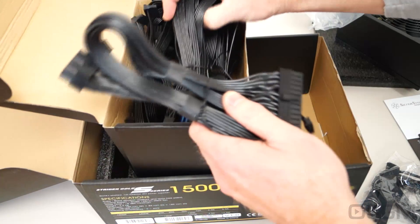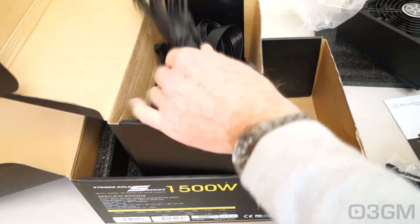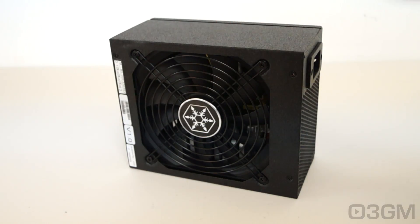And look at these flat, flexible leads. The Strider Gold S line is currently available in three wattages: 750, 850, and the one I will be reviewing today — the 1500.